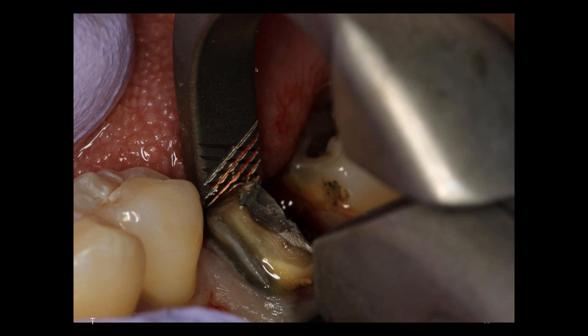That root will come up and out of the socket, and I will have a nice four-walled socket to deal with.